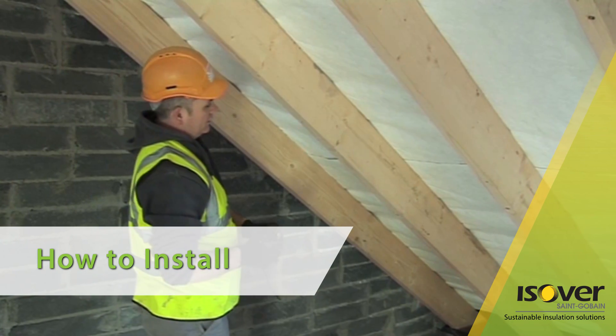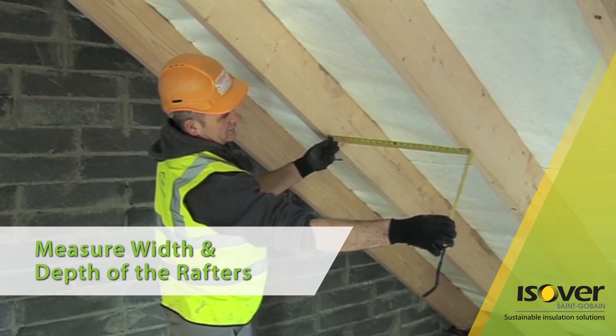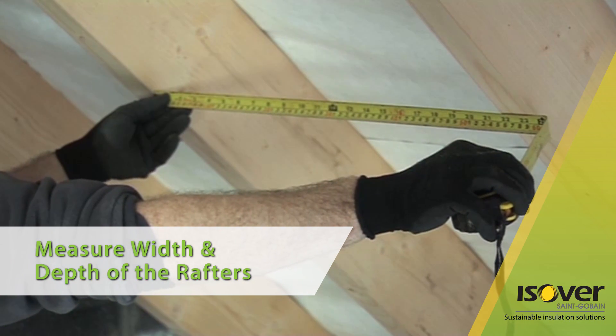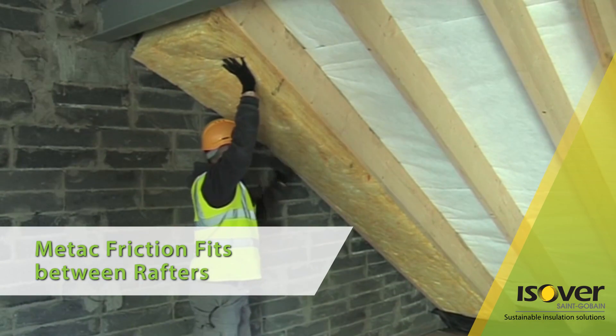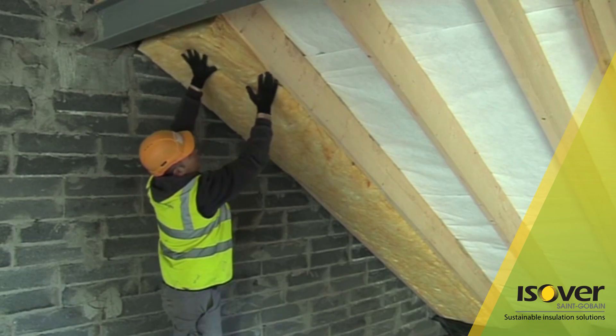How to install? Measure the width and depth of the rafters and choose the product size to suit. Metac's excellent mechanical properties allow for a simple friction fit between rafters, ensuring no slumping during installation and the life of the system.